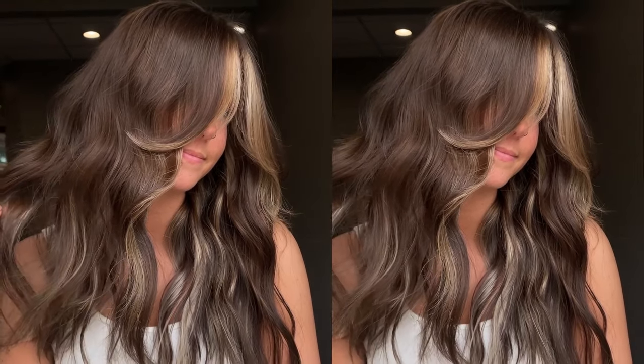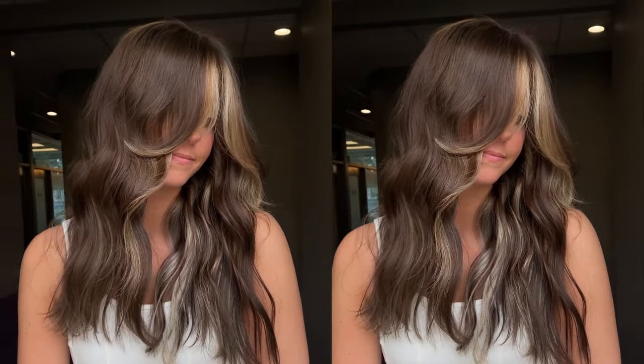The next formula is for brunettes that want higher contrast but still want to keep it warm. I personally think that if you're going to have a darker base, having a warmer blonde really compliments it and looks more natural. There are ways to have a darker base with a more neutral or cooler-toned high contrast blonde, but I really love the way warm blonde compliments a really dark base.